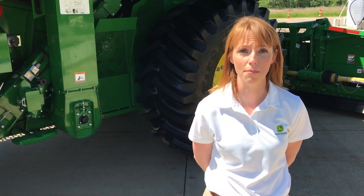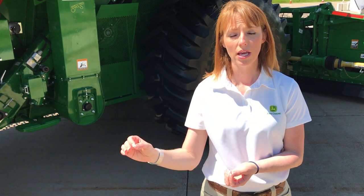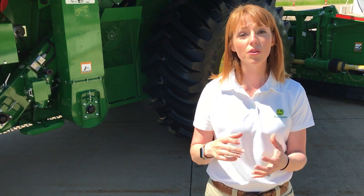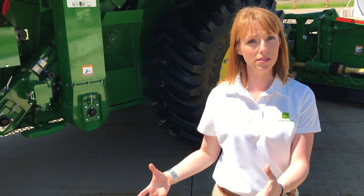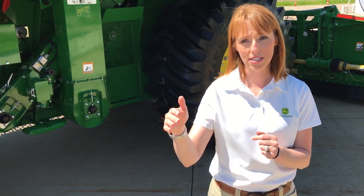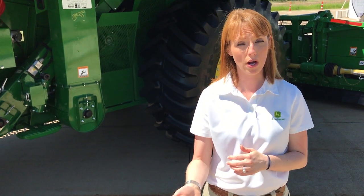The third new thing with this combine is the all-new S-700 cab, where we've got common features with the Gen 4 command center between tractors, sprayers, and combines. We also have custom features for this combine with configurable run pages, configurable buttons, and much more comfort with a seat that actually swivels, making it easier to see your heads as you're entering crop or to look back at your unloading auger. We've also got a new cushion with better ventilation and mobile device enablement.